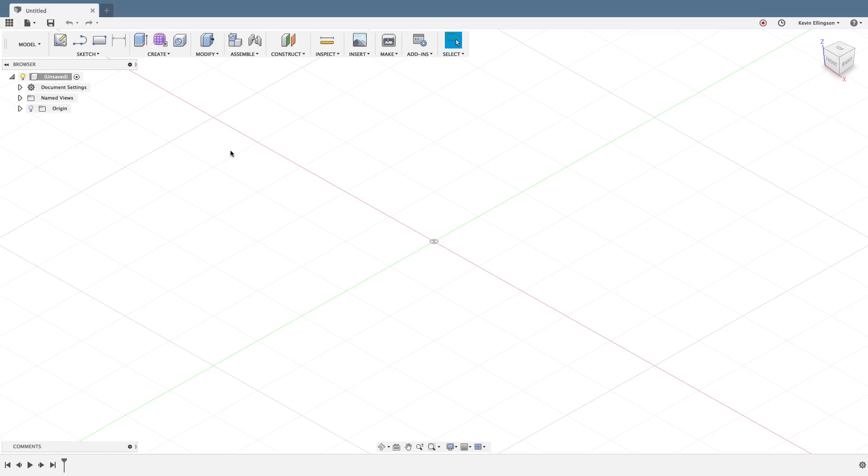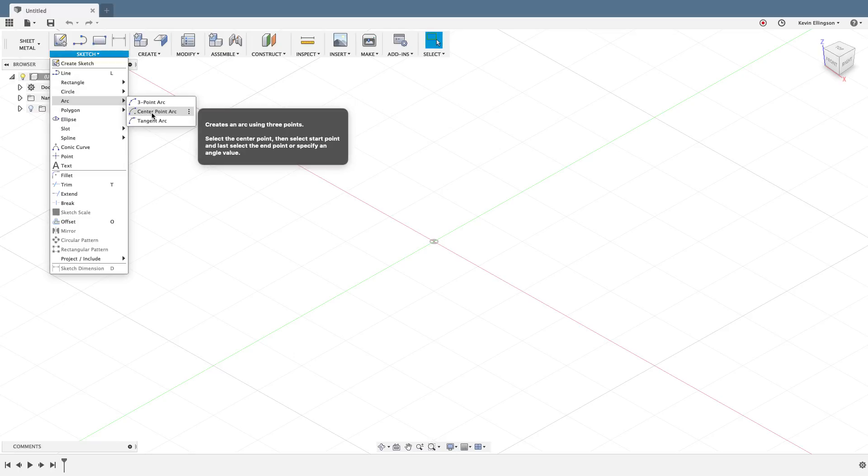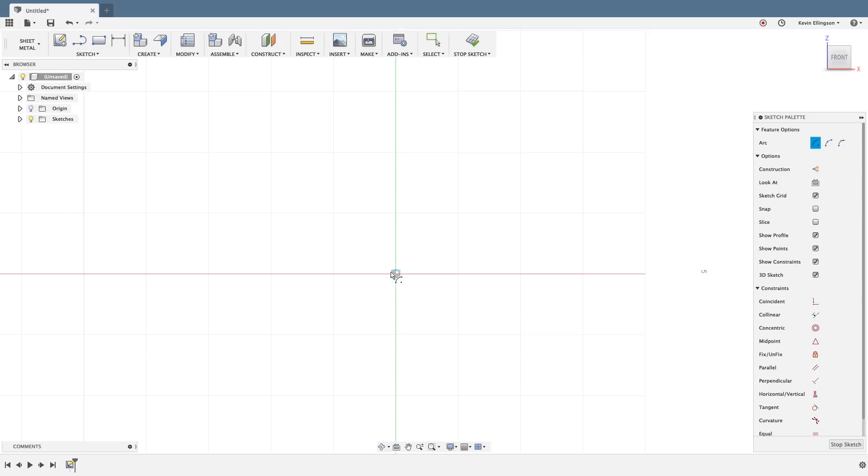Let's get going on how to draw a piece of sheet metal tubing that can be unfolded to create a paper template to cut with a plasma cutter by hand, or even a grinder. I'm going to start by sketching — I should switch to the sheet metal environment, but it doesn't really matter for the sketch part. I'll go to the sketch menu, draw a center point arc, and choose my front plane. What you have to figure out is where you want the seam to be when the design is done. I'll click a point and rotate around, coming back almost but not quite touching.